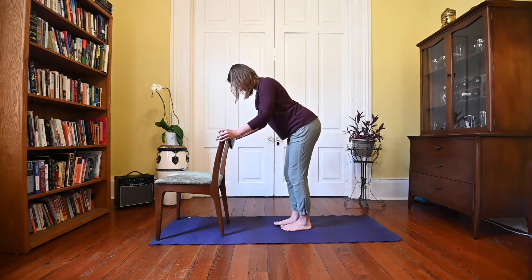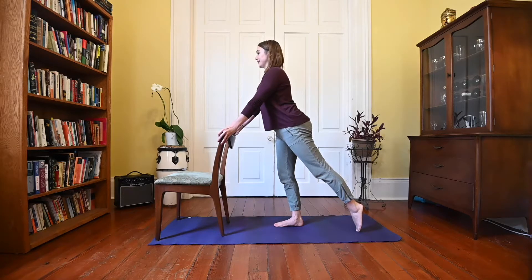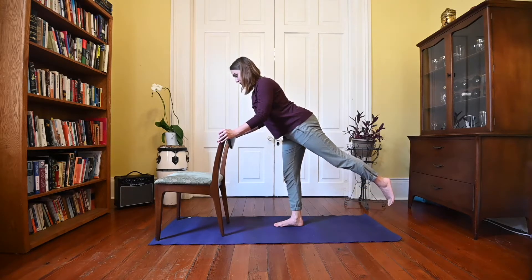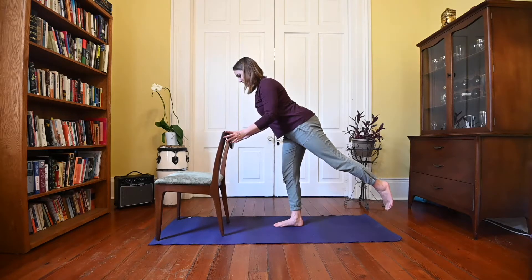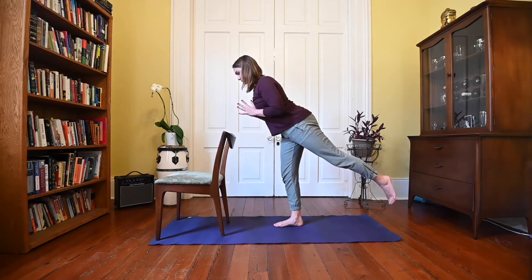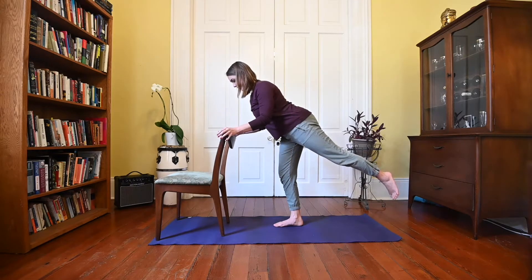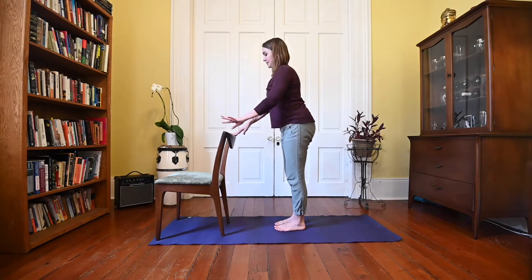Bring this right foot down and we'll send your left toes back. Nice and tall through the chest. We'll start to lean forward and maybe you can lift the left toes up a little bit higher, coming into warrior three. Stay here or bring your hands into prayer. Bring your hands back down to the chair, release your left foot, and we'll come on up to stand.